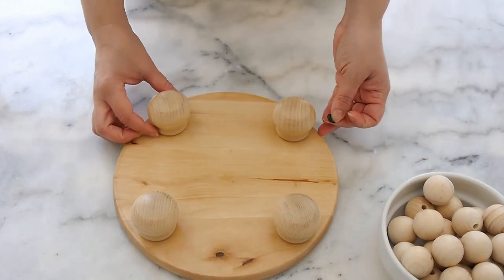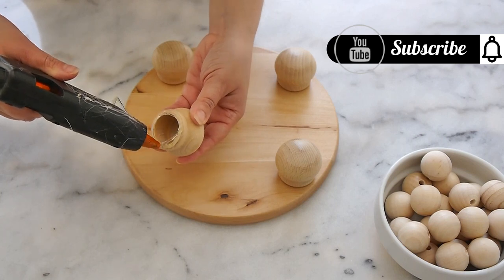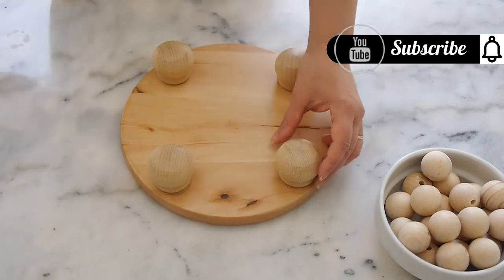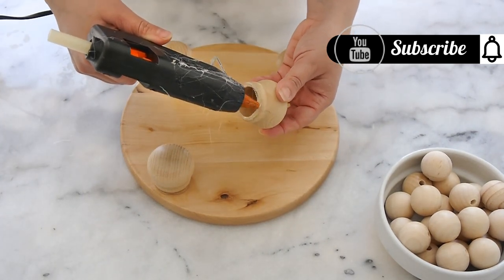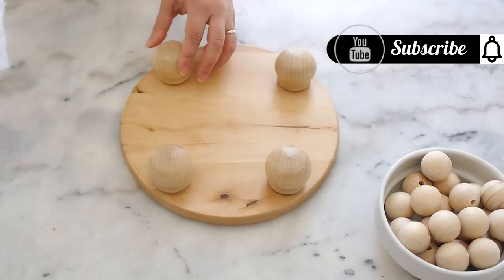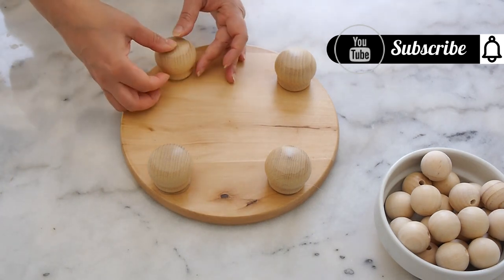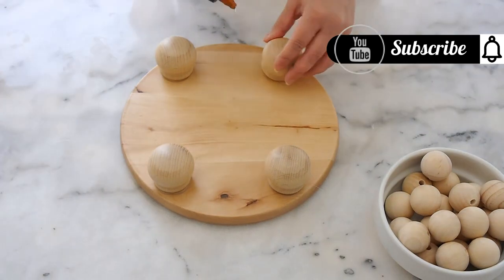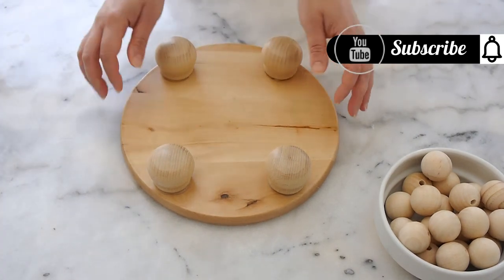I decided to use the curtain finials as feet and I'm using a high temperature hot glue gun to stick the feet to the bottom of the plate. If you haven't got a high temperature glue gun, use regular hot glue combined with a strong glue like super glue or E6000. The strong glue helps the feet adhere permanently, while the hot glue makes everything dry fast so you can manipulate the riser to paint or varnish it. I just eyeballed the placement — it's a decorative piece.